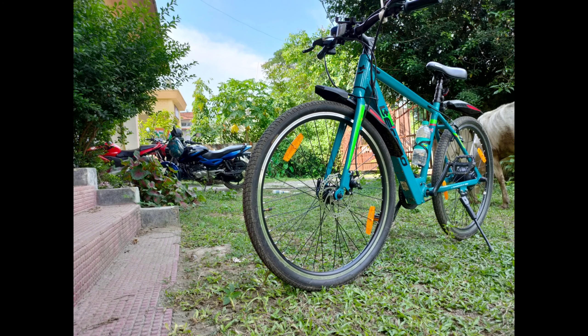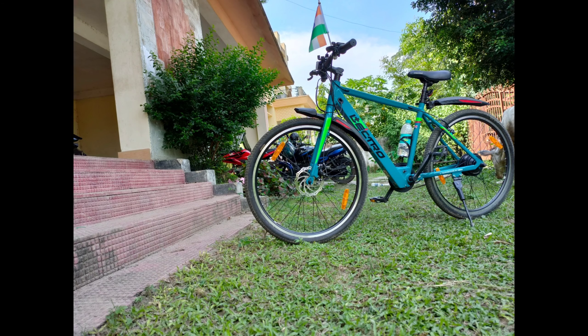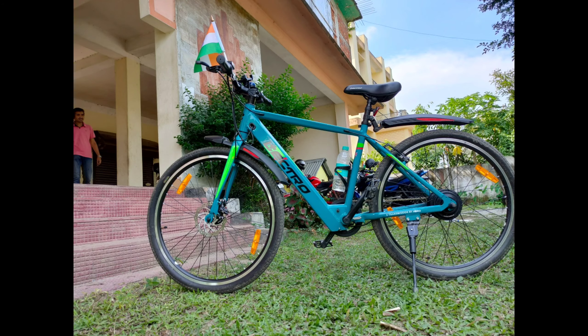Hello friends, I am from the YouTube channel Digital. Today I am going to make a video of the electric bicycle. I will start the video.